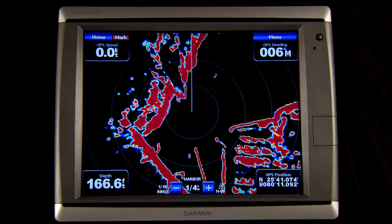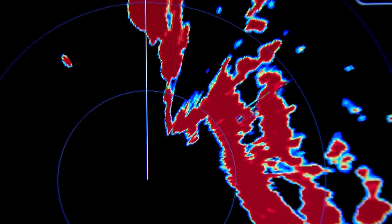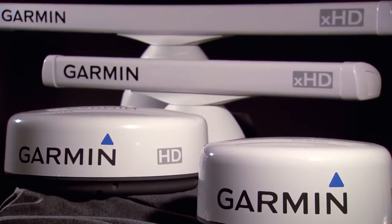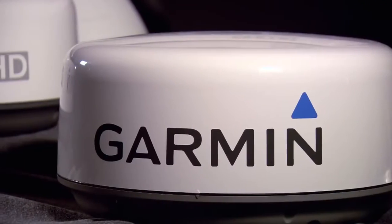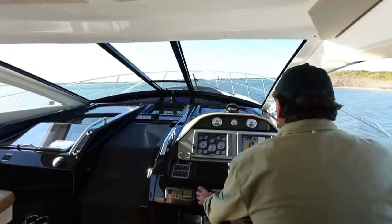Hi, this is John from the Garmin Marine Team. Today we want to introduce you to the biggest and most powerful members of our family, our marine radars. Radar can be an invaluable tool for navigation, especially when you have limited or no visibility. We'll show you all the Garmin marine radars in our family and help you choose the radar that will work best for you.